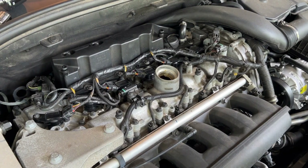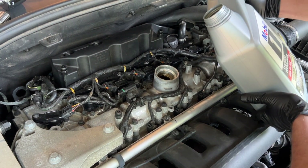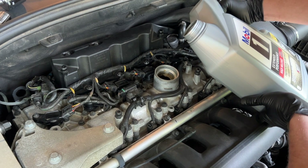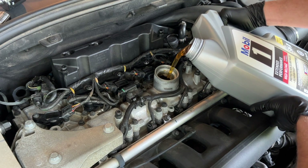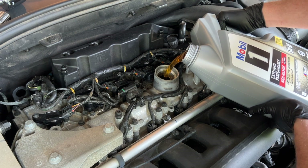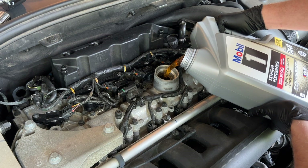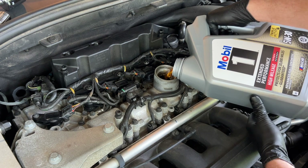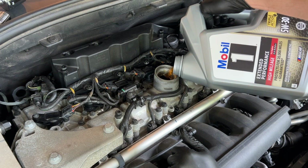I've got Mobil 1 5W30. Being bold — no funnel — this is a pretty big gap so if I miss it goes all over the internet. It's full synthetic. With these T6s you do want to use full synthetic, and of course once synthetic has been used in the motor you have to stick with it anyway, otherwise it'll mess up the bearings, pistons, crankshaft and stuff like that.